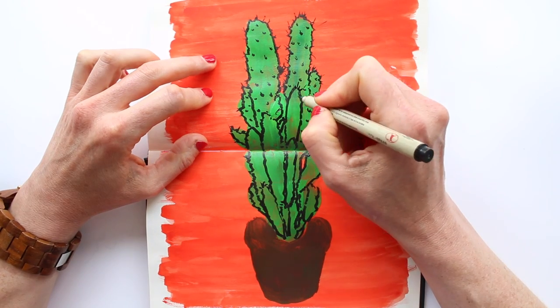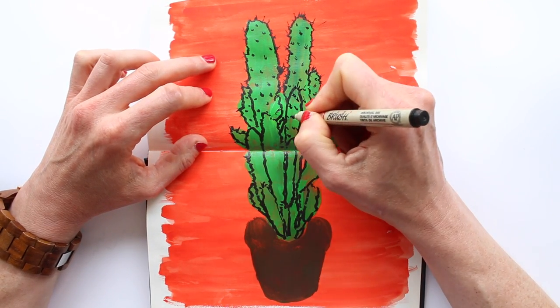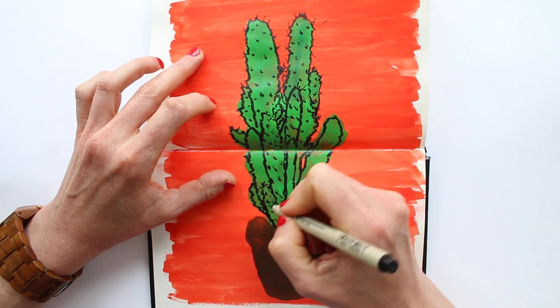I like how the paint hasn't quite been applied equally, and the red background shows through the green a bit — it mixes into a muddy, natural color.